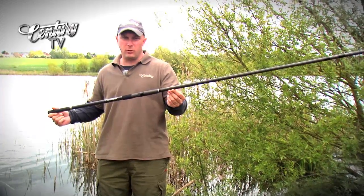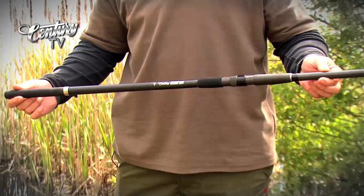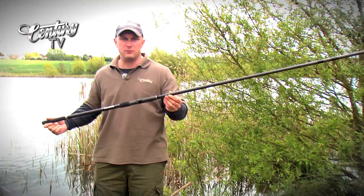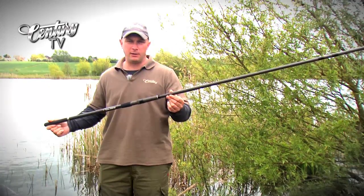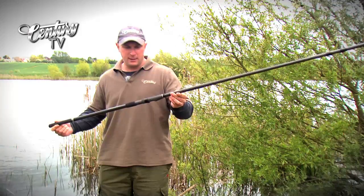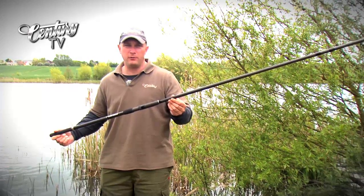The idea behind rods like this is that if you're using a long distance rod — if you're using an FMA or an SP or something in that distance range — and you're going to fish at those ranges, it's no good if you can't get your bait out to that range. So the idea with this being as powerful a rod as it is, is that you can get bait out at the same range that you plan on fishing at.